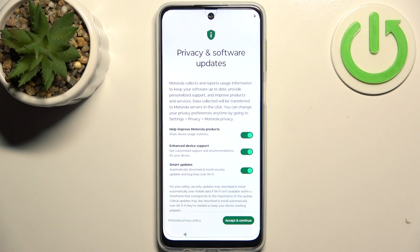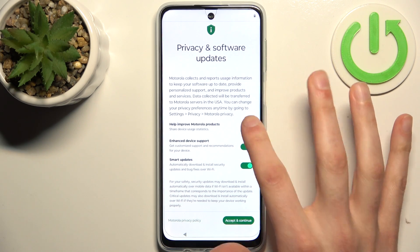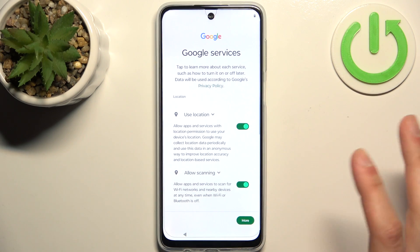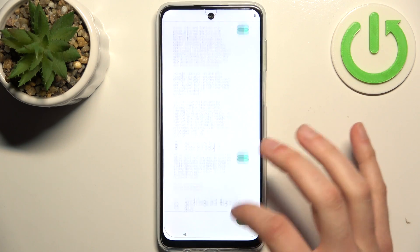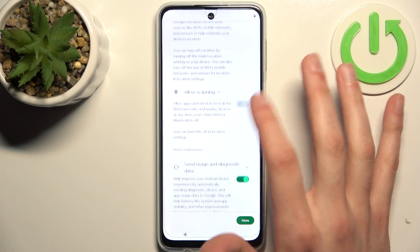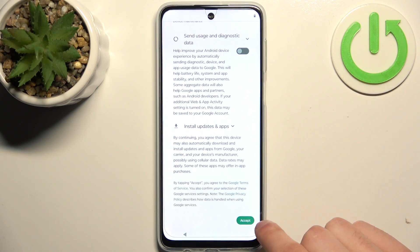I suggested to disable all this stuff, tap accept and continue. And you have Google services, which you can also turn off. Tap accept.